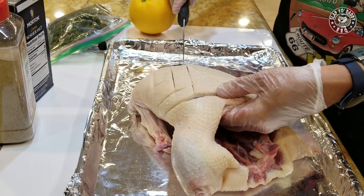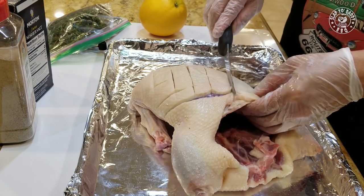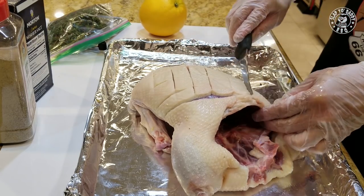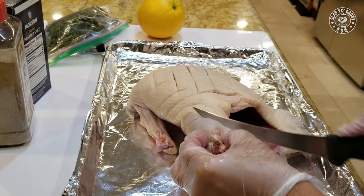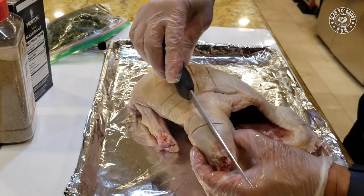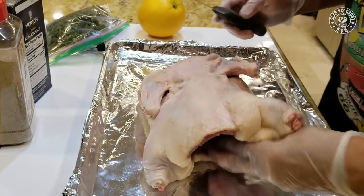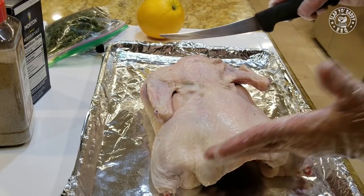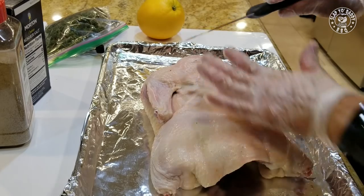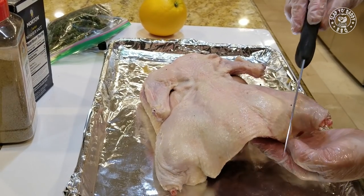Same cross-hatching with the legs and the back as well. This is where the best skin is. On a peking duck, the area on the backbone has less fat — that's where the skin is the crispiest. So we're going to make some cross-hatches there too.